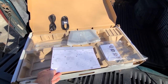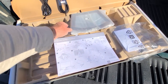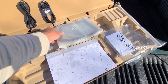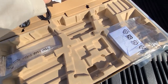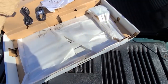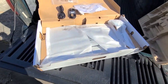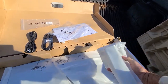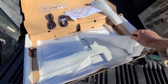We also have instructions on how to download the full usage guide, and we have the stand. This is the rest of the stand — looks like it's going to be pretty simple to put together from what I can tell.